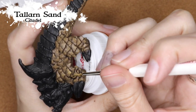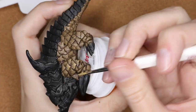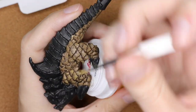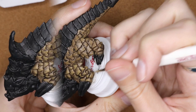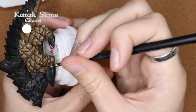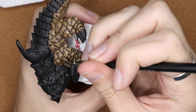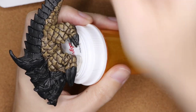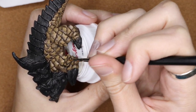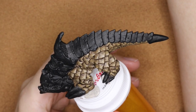Now I'm going in with Tallarn Sand doing the same thing, but each layer is focusing a little bit closer and closer to that tip. I'm putting a little bit less paint on each scale and letting it dry between each one — I'm not doing wet blending, I'm really building up layers of dry paint. Now I'm going in with Karak Stone, really focusing just on the tips, almost using the side of my brush more than the tip.